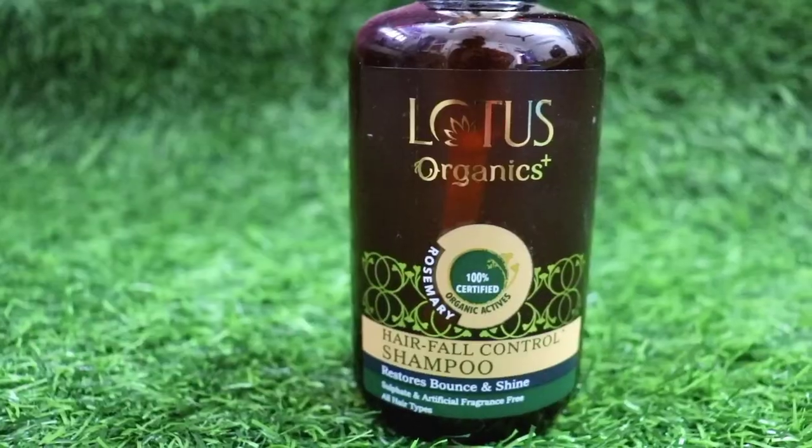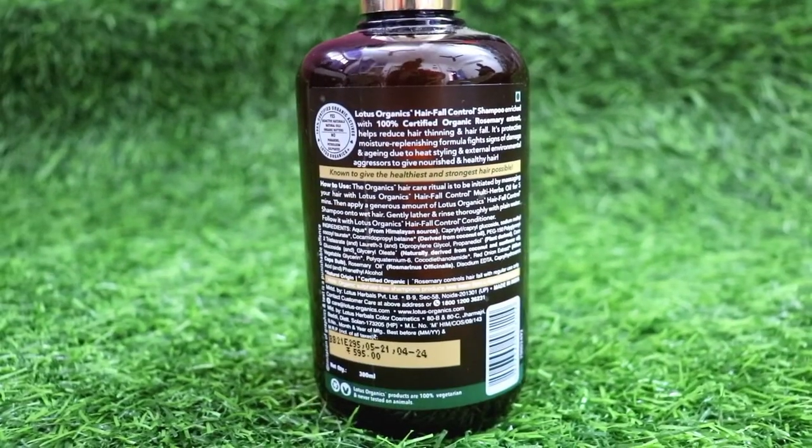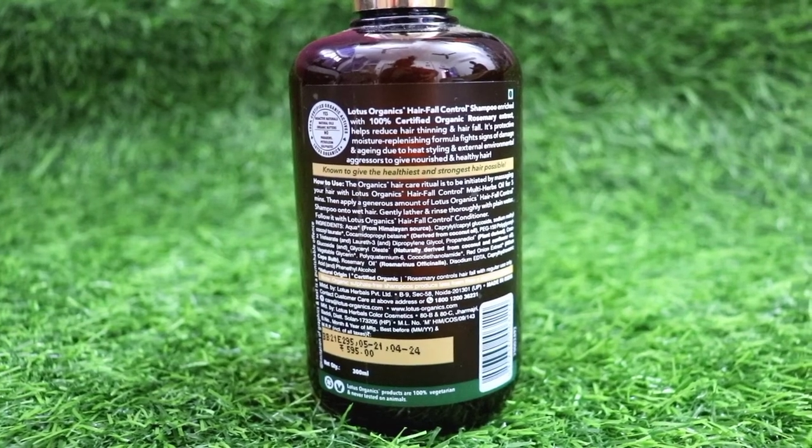When you always use it, you have to lock it so there's no leakage. This hair mask is very good — you can use it as a hair mask but also as a conditioner. It gives a lot of soft effect. So let's talk about the ingredients. Lotus Organics is made from 100% certified organic actives.